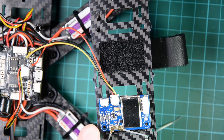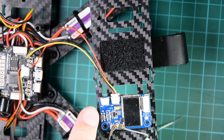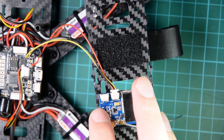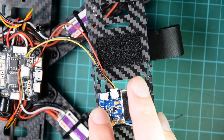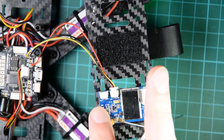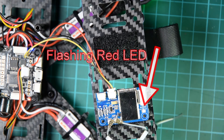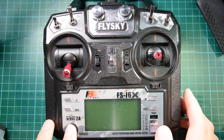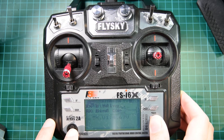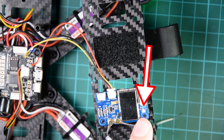To bind the receiver, the bind button is here — it says bind underneath it. Hold this button and power on. You'll get a flashing light. Then bind the transmitter: hold the bind key here and power on. The transmitter is now bound. When it's bound, it will go solid red.